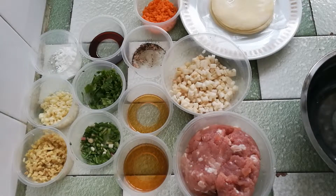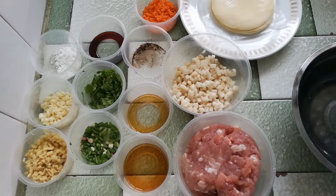Welcome back to Chef Joni's Kitchen. Today I want to show you how to make siu mai. This is a dim sum dish, and the ingredients are as follows.